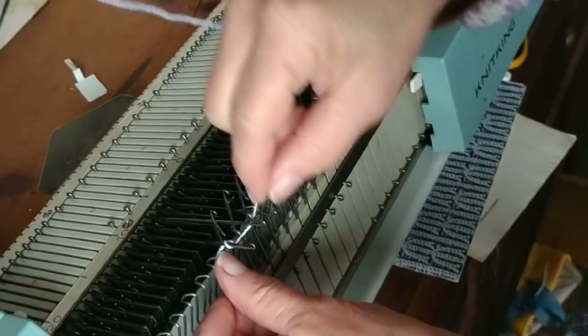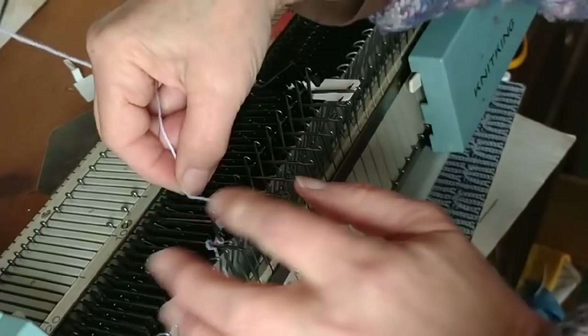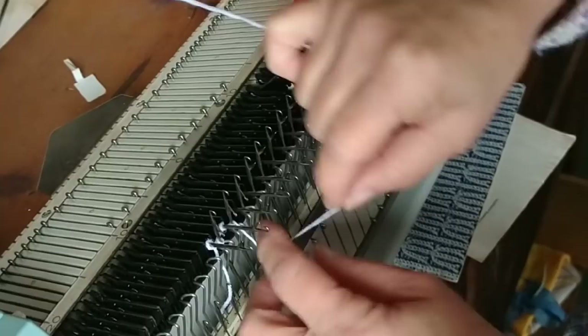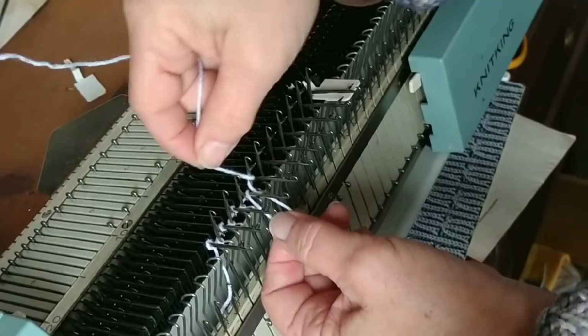I'm making a figure eight now — around the main bed needles a normal e-wrap, a backwards one around the ribber needles, and all of them are pulled to the all-the-way-up or forward position for now. The manual cautions this must not be too tight, which is true. However, you don't need it overly loose either, I've discovered.